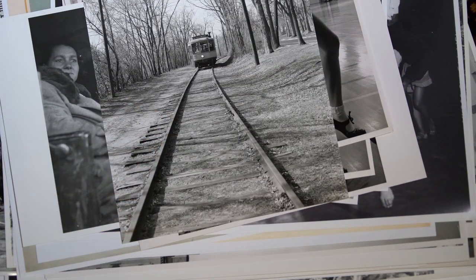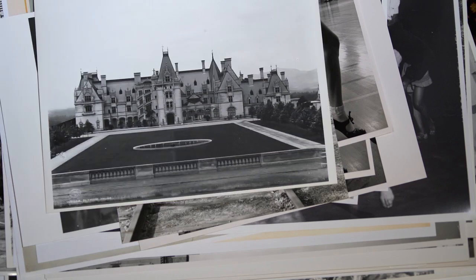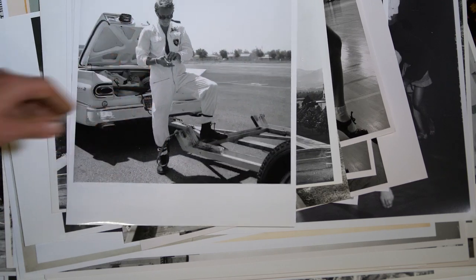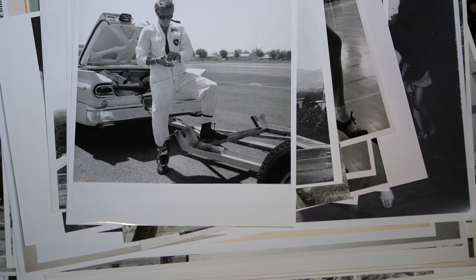Here's a local one from the DC area. And there's a whole series of those — I think these are from the Look Collection. I've got a lot of Steve McQueen photos and contact sheets from the original negatives.